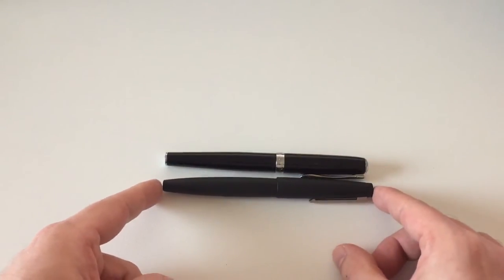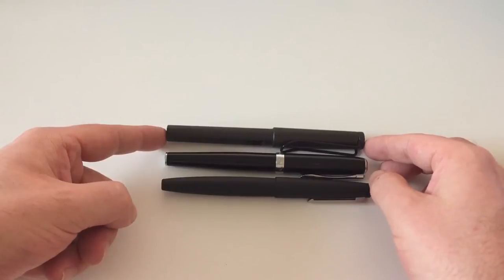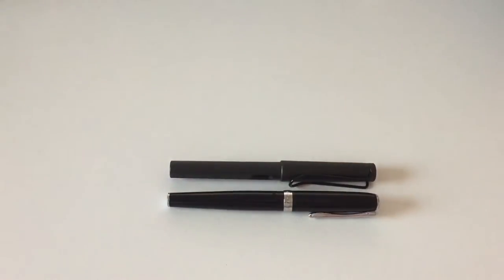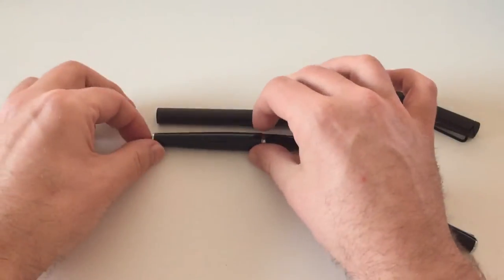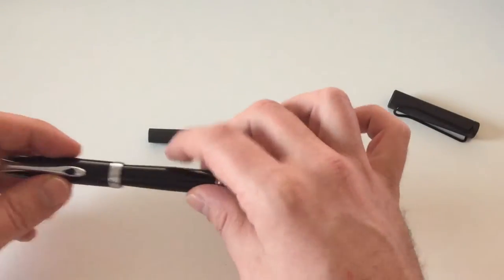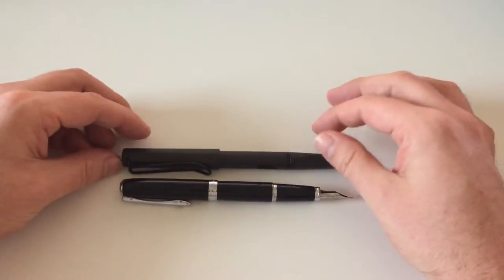For a size comparison: we have the Diplomat Excellence next to a Lamy 2000 — roughly the same size, with the 2000 being slightly longer. Comparing it to a Lamy Safari, it's pretty much exactly the same size. Uncapped, the same picture — essentially identical in size to a Lamy Safari. That's also why I like the Lamy Safari a lot, because it's the perfect size for me to write with. When posted, the Lamy Safari is a little bit longer. I never write either pen posted because the unposted length is just perfect.